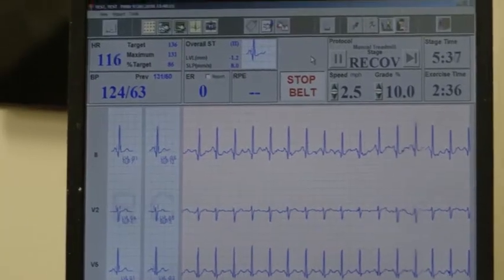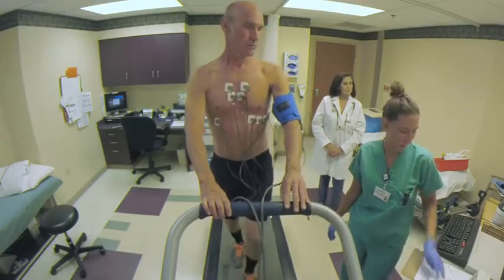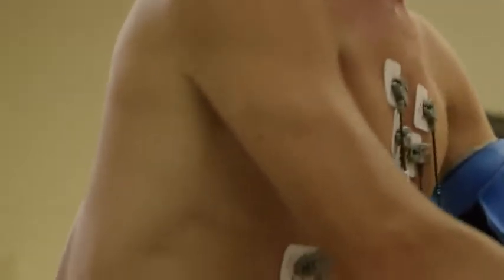During the test, your heart will be monitored while you do exercises like walking or running on a treadmill or riding an exercise bike. This shows how well your heart works when it's under physical stress.